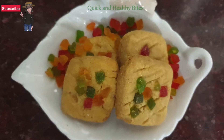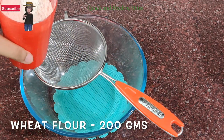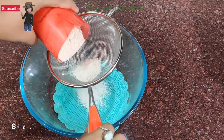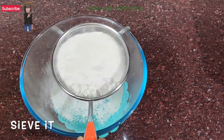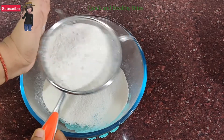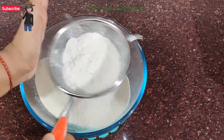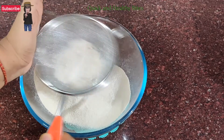For this amazing recipe we need 200 grams of wheat flour. We will sieve it in one bowl. If you're baking, you need to sieve it because the baking process requires it.